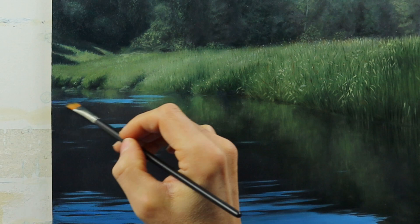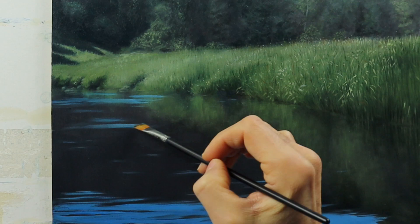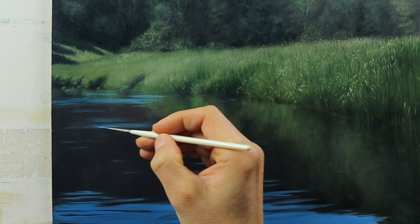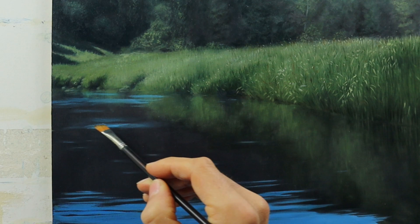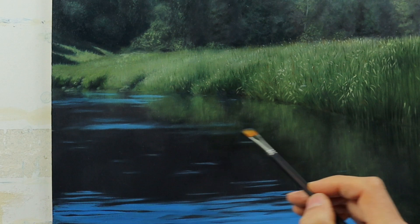I'm spending quite a bit of time on this area, readjusting it here and there. Getting in some more color and pulling it over to the right side. You can see this dry brush technique clearly — just a hint of color to the brush, pulling it over this dark area.